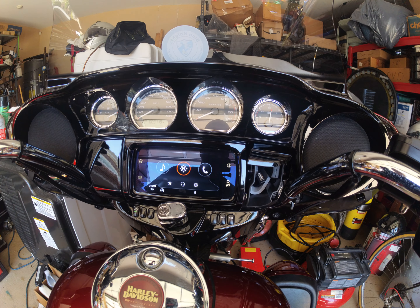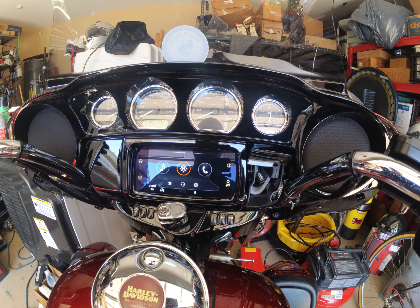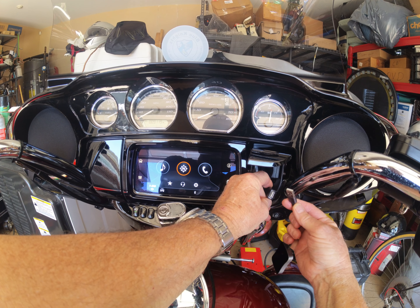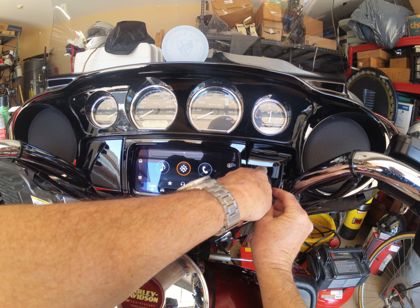I'm putting it on a 2023 Harley-Davidson Tri-Glide. I have a Bluetooth helmet adapter hooked up to it. This bike has the WIM installed. I'm going to install it onto the USB plug here. And it fits beautifully in this little pocket.